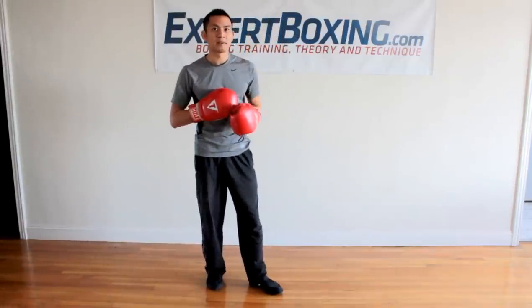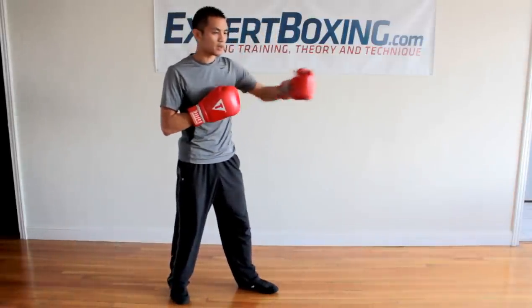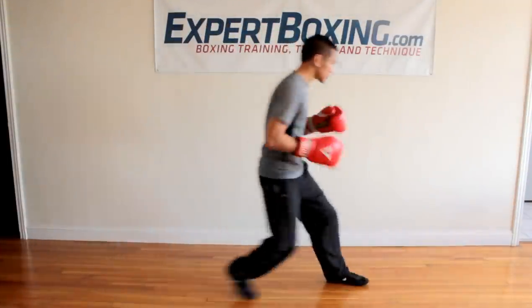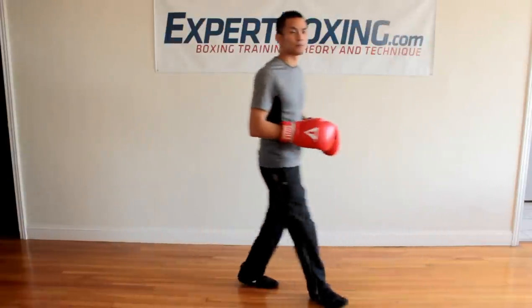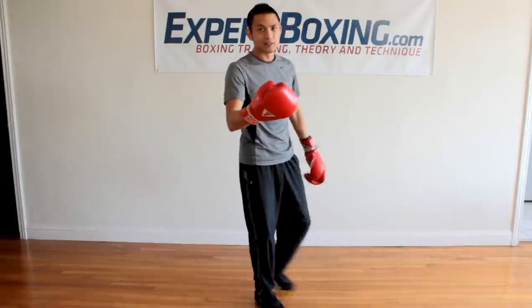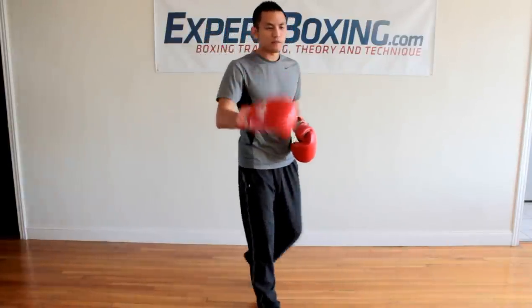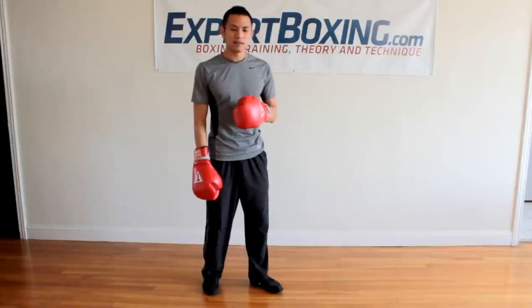The first thing is getting into range. They're very tall, they have a longer reach. Whatever you use to get into range, you can either slip into range, or roll your way into range, or you get a high guard. They'll walk in, they'll block everything. This doesn't always work — if you walk in with a high guard, he walks away with jabs. So you've got to be a little bit clever.